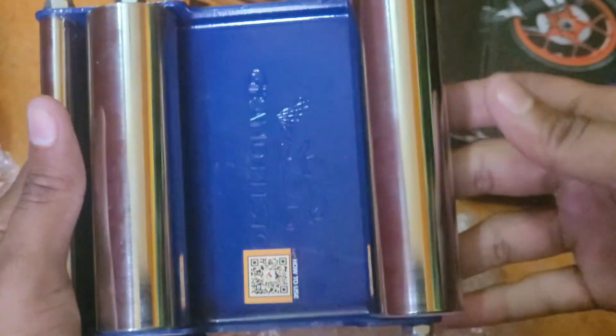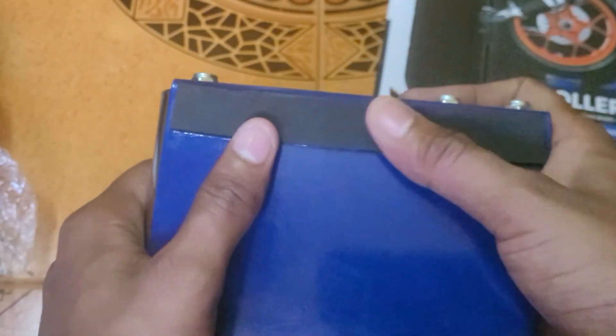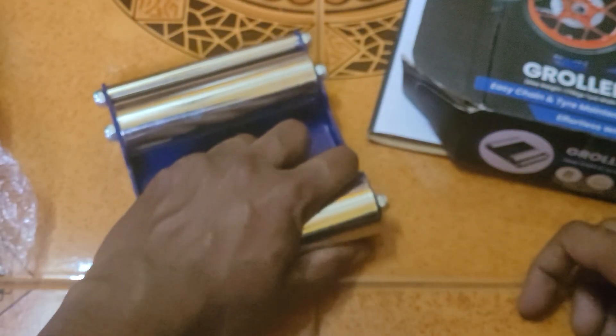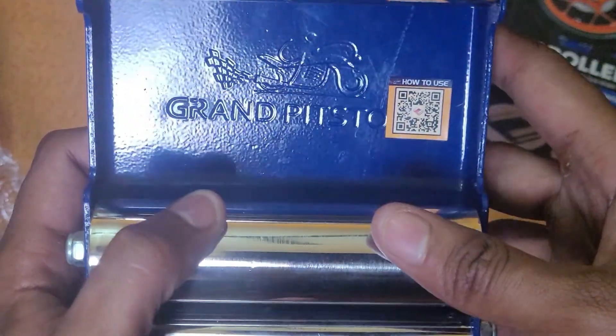Wow! It's very sturdy. There's a QR code — how to use it. This is the Grand Pit Stop.